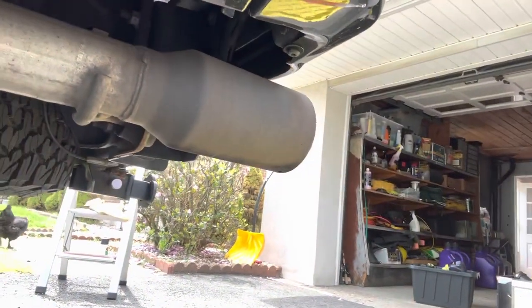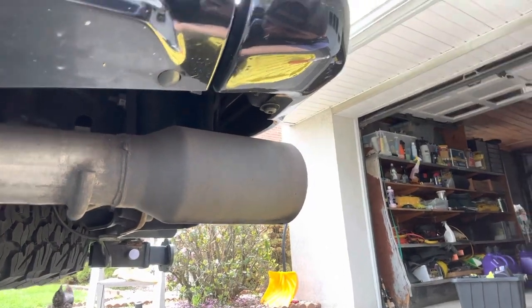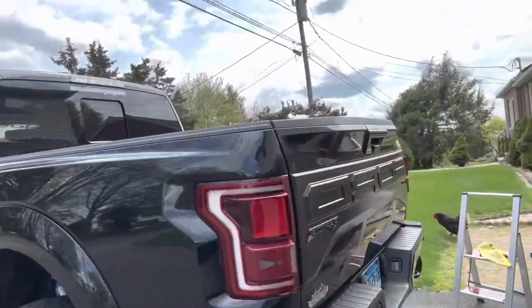What's going on YouTube? Today I decided to clean up these exhaust tips that I have for my Ford Raptor here.